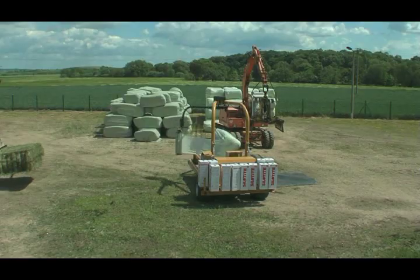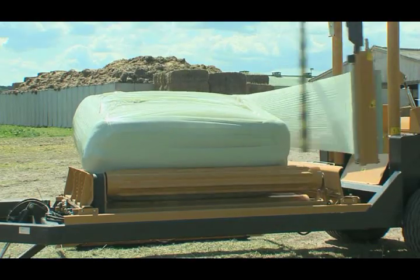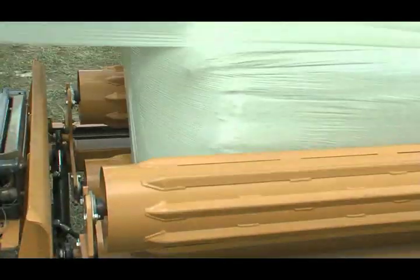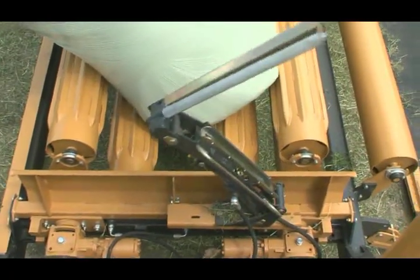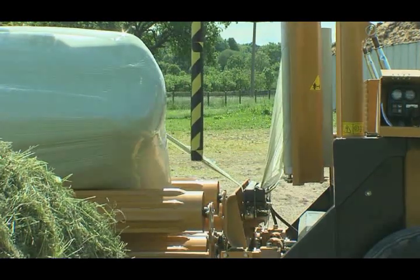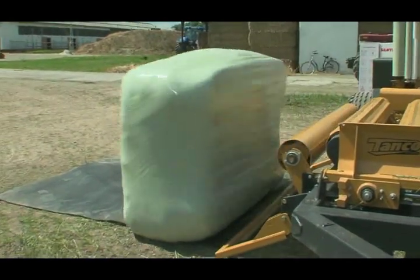Meanwhile, the next bale is already transported to the wrapper. Rapidly, the silage bale is wrapped up. When the wrapping process is finished, the bale is dropped down to the side and gently deposited on the bale drop mat.